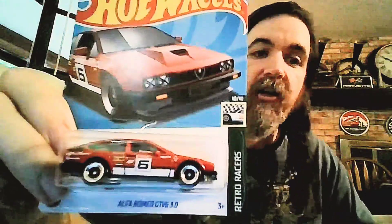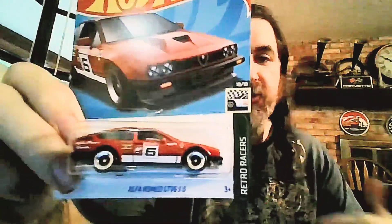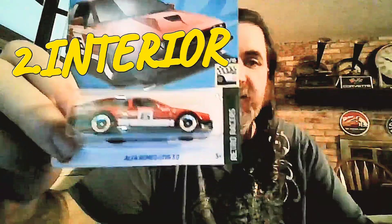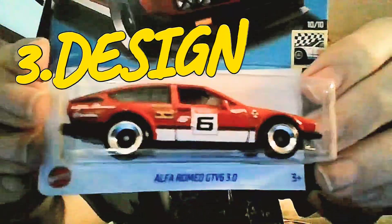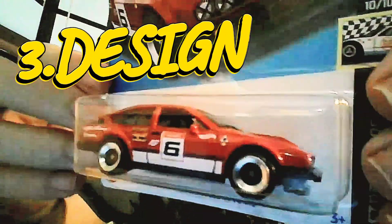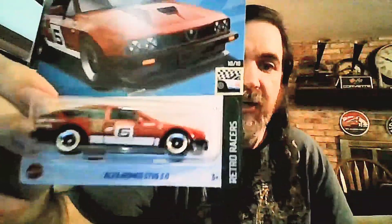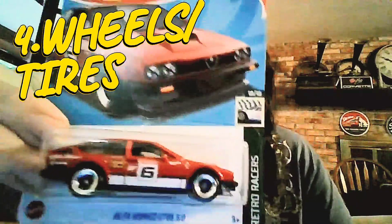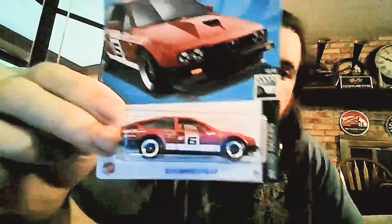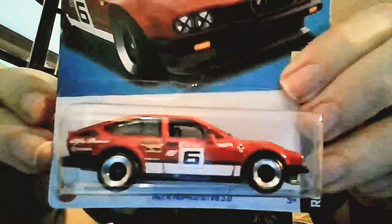Those categories are: exterior, which includes paint and graphics; interior, which includes interior parts like windshields and grills; design, which is the actual design of the car — is it close to scale, is it sculpted well; and wheels and tires. This one has new wheels and tires, so we know those are pretty cool. Quality control covers how well it's made — is there flash on it, are the rivets clean, does it look good?